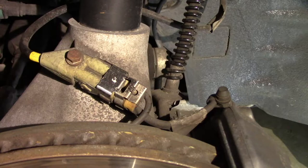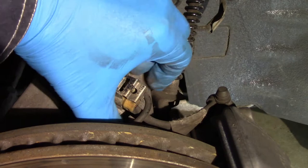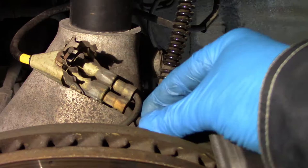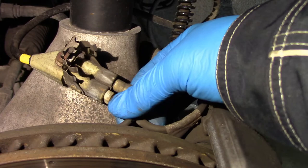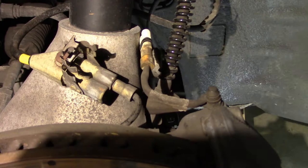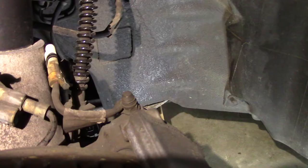We are going to remove the brake sensor cable. This cable can be a little tricky to get out. I am going to remove the brake sensor.